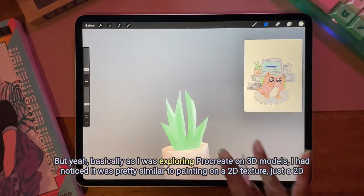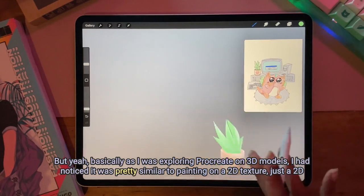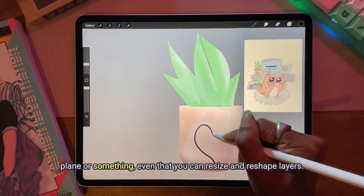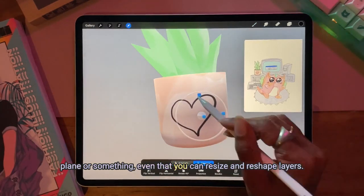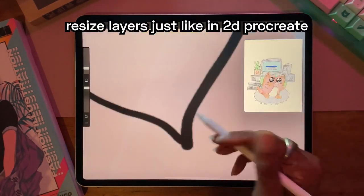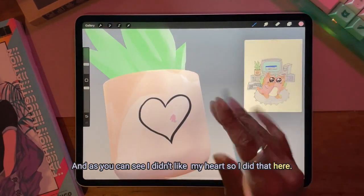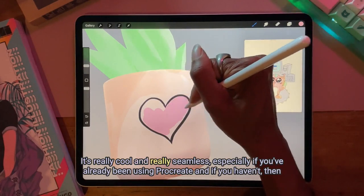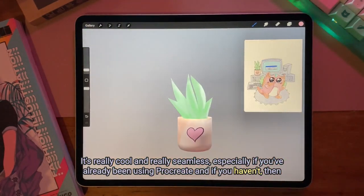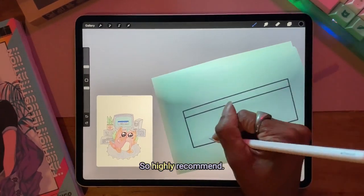As I was exploring Procreate on 3D models, I noticed it was pretty similar to painting on a 2D texture, just a 2D plane. You can resize and reshape layers, and as you can see, I did my heart so I did that here. It's really cool and really seamless, especially if you've already been using Procreate. And if you haven't, it's still really cool and seamless regardless — so highly recommend.